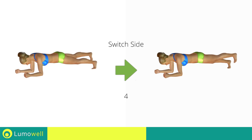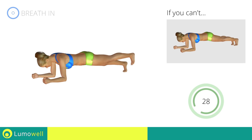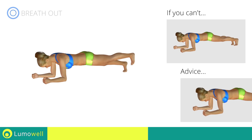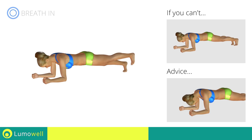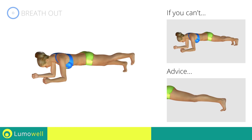Switch sides in the shortest time possible. Be sure not to bend the neck. The head should remain constantly in line with the back. To do this, stare at a fixed point on the ground. Be careful not to flex the foot — the heel must always be directed toward the ceiling.